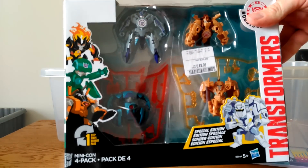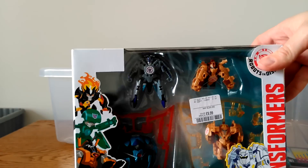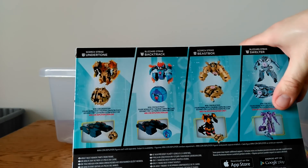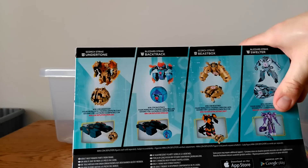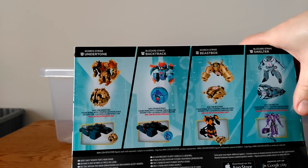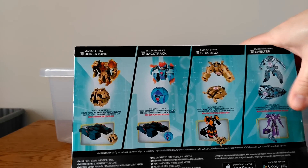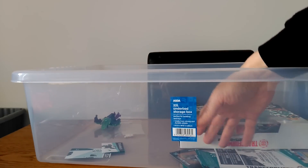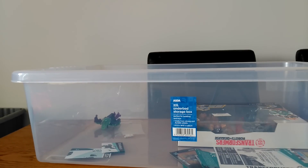And then a four-pack which I've picked up as well — it's a special edition one. It contains Undertone, Backtrack, a different version of Beast Box, and Swelter.